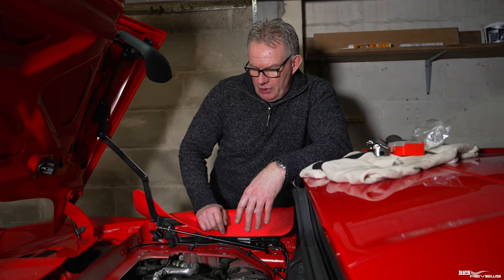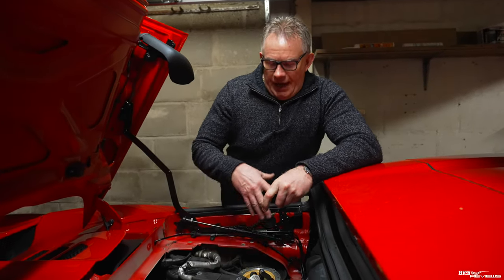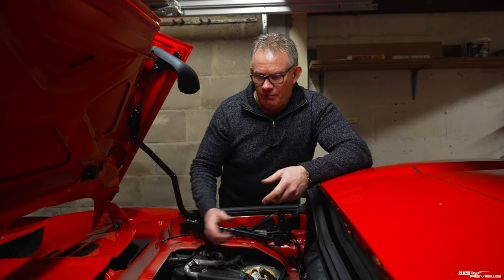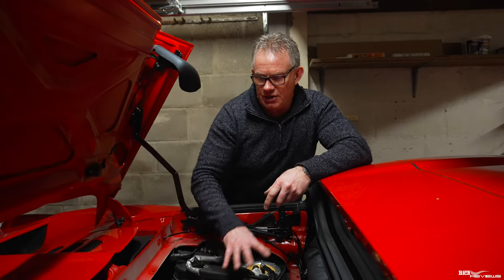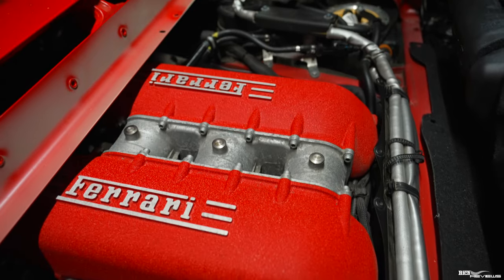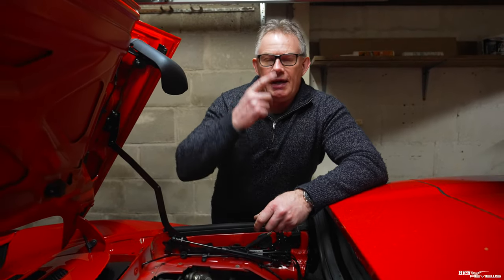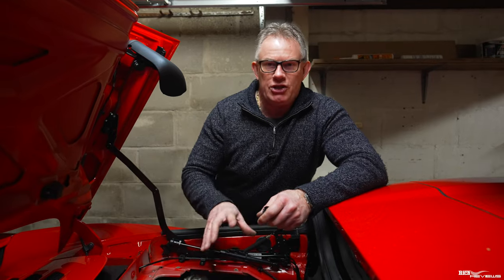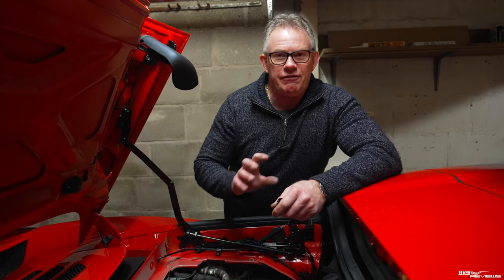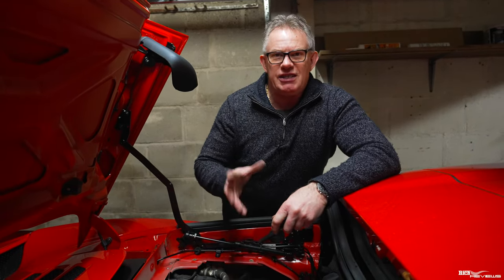We've just started the engine up with the new purge valves in, and it's noticeably quieter — you haven't got that clicking anymore because the purge valves are new. The engine compartment is a lot quieter now, all you can hear is the normal engine and the exhaust of the 458. You'll hear the engine hunting a bit because I disconnected the battery — it's re-establishing the direct fuel injection electronic management metrics and values.